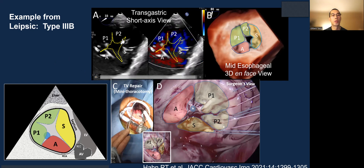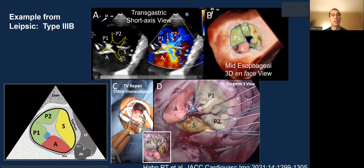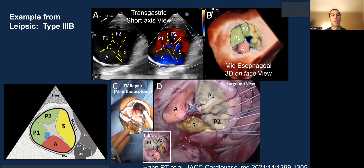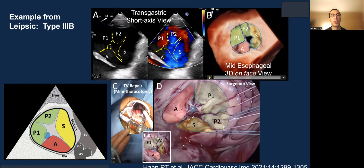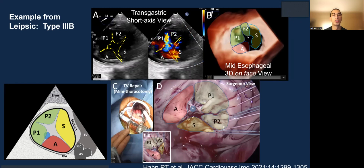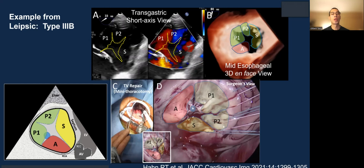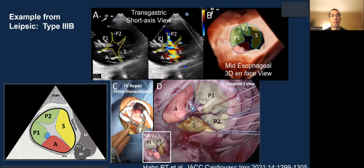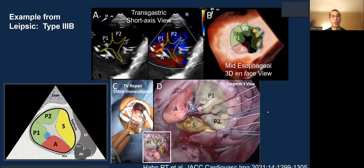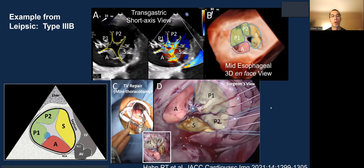Looking at the type 3B quadricuspid, you can clearly see there is a deep indentation separating P1 and P2, seen here on the 3D en-face view. This patient went to the operating room and you can see the morphology matches what you see in the echo on the surgeon's view.